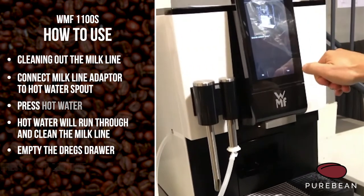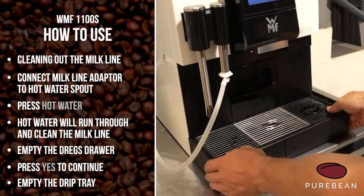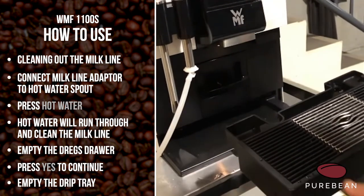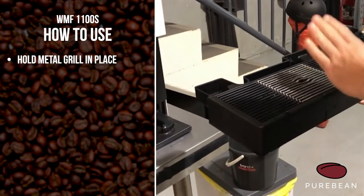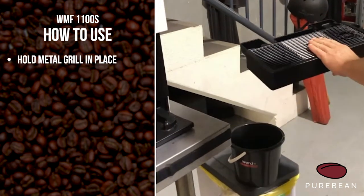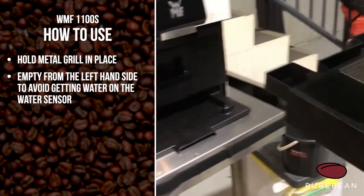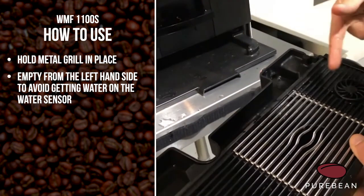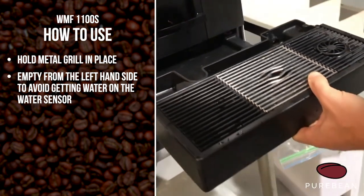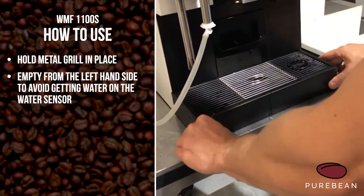It asks you if it's empty — it is empty, yes. Then empty the drip tray: pull that out and I always use my left hand to hold the metal grill in place so it doesn't fall out. Always go to the left hand side to empty it, because the drip tray sensor is on this side — if this bit gets wet it might still think it's full and tell you to empty it again.